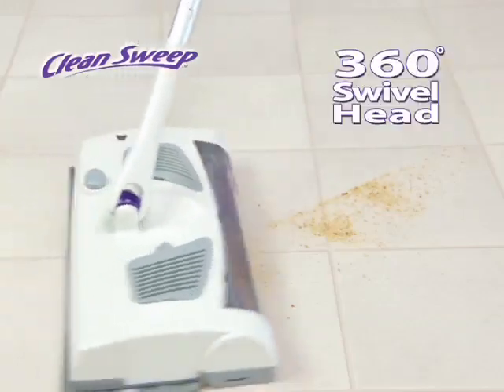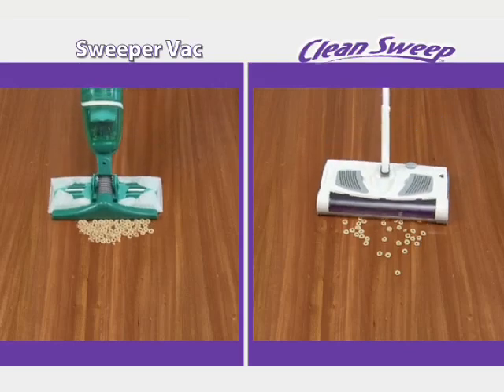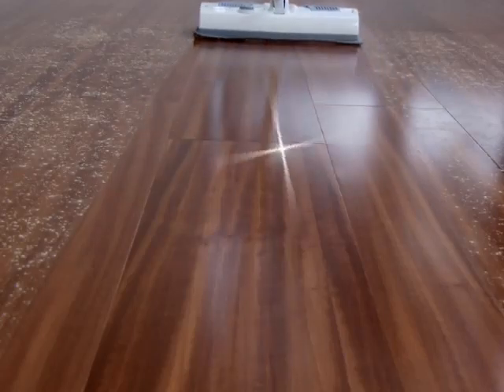It swivels 360 degrees, making it easy to clean around furniture without moving it. Clean Sweep easily picks up what other sweepers leave behind, and unlike brooms that leave dust and streaks, Clean Sweep picks up every last speck.